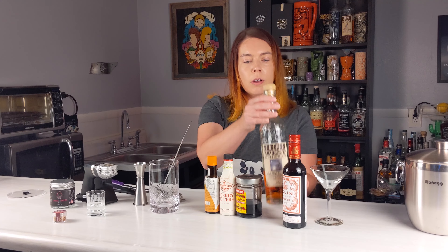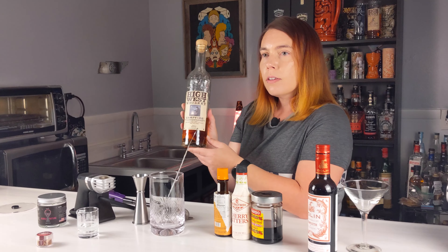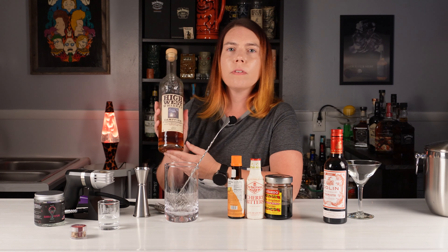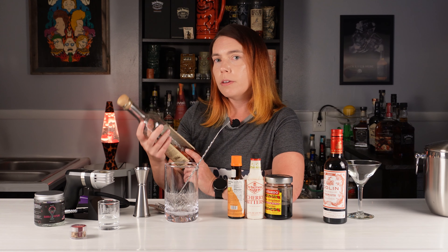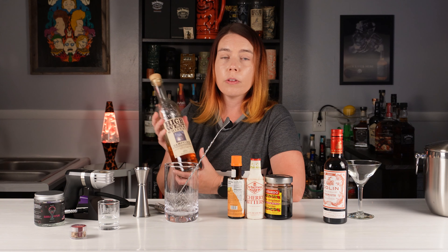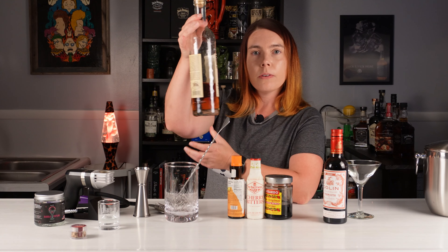I like a little of both and I couldn't decide, so I'm using this blend from High West Whiskey. This actually has bourbon, rye, and scotch in it. In case you're unfamiliar with High West, they are a distillery that started in 2007 in Park City, Utah. When they first started out, everything they did was blends sourced from other places.